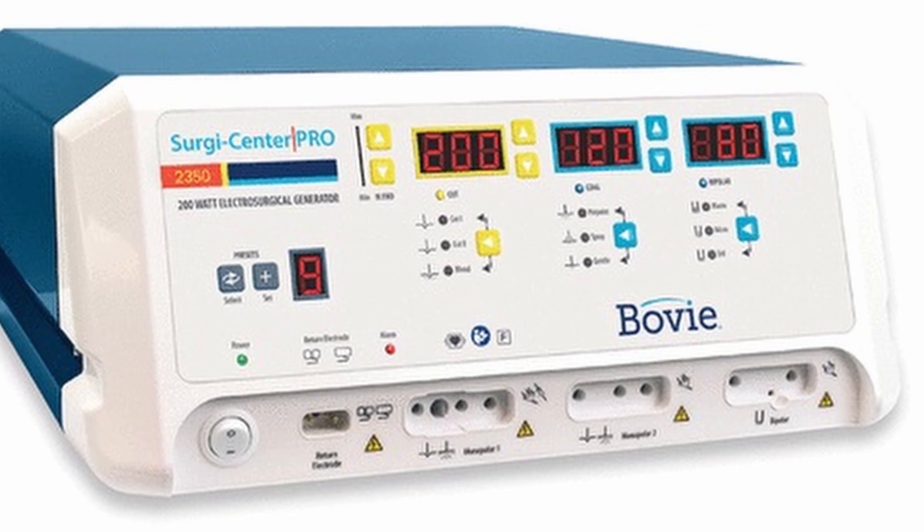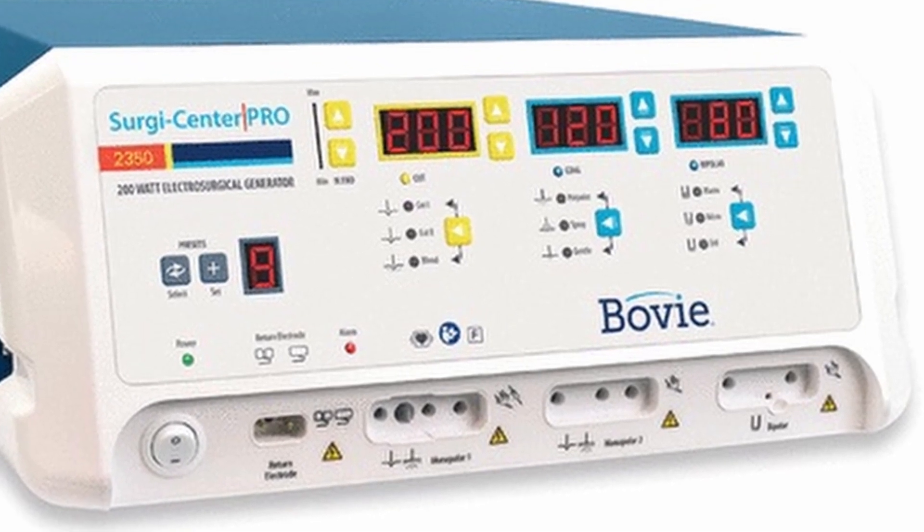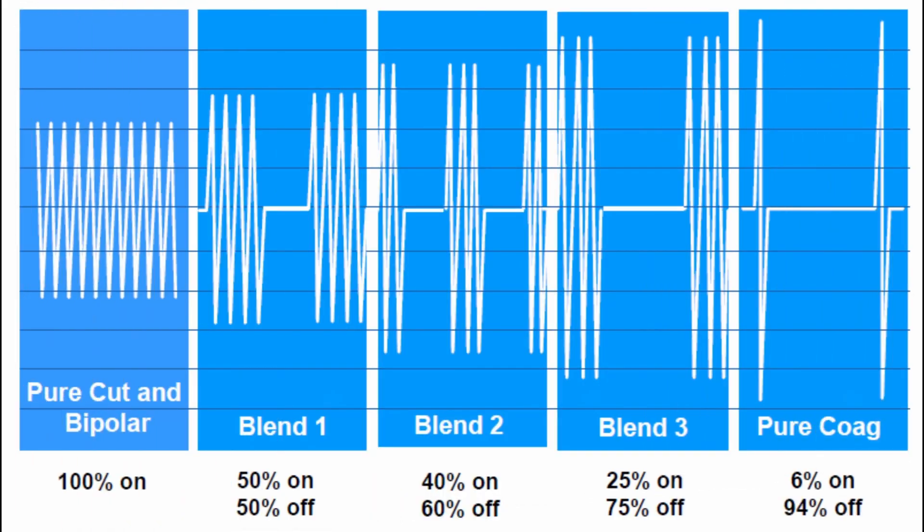Electrosurgical units, or ESUs, use high frequency alternating current to perform precise surgical procedures with limited blood loss. The electrical current waveform can be modified to either cut or coagulate tissue. These settings are typically selected using foot pedals or a switch on the surgical pen itself.